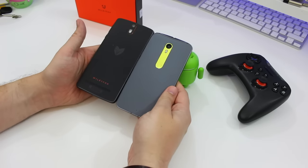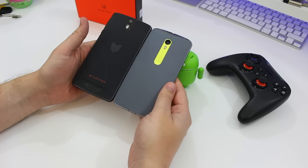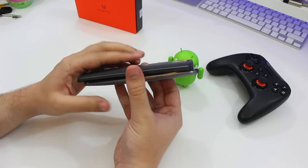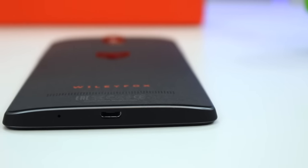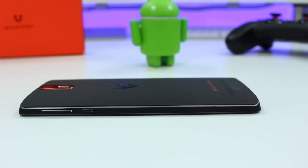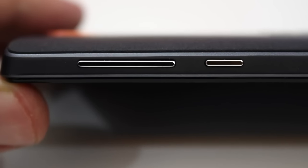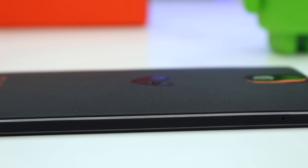Size-wise, the phone is pretty similar to the new Moto X Style. At 9.2mm thick it's not the thinnest device around, but the curve on the back makes it feel pretty ergonomic in the palm. There's a 3.5mm jack on the top edge and a micro USB port on the bottom. There's a sculpted angle or trim around the top and bottom edges, and the right edge plays home to the power and volume rocker, while the SIM or SD tray is on the other side.